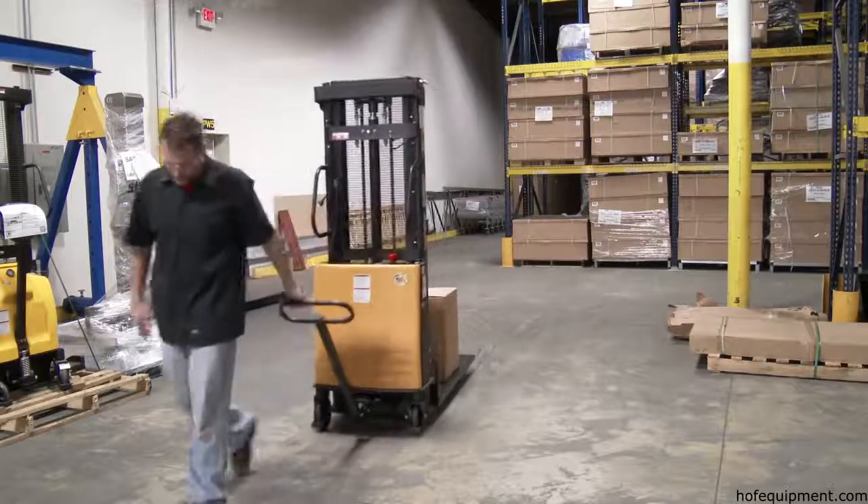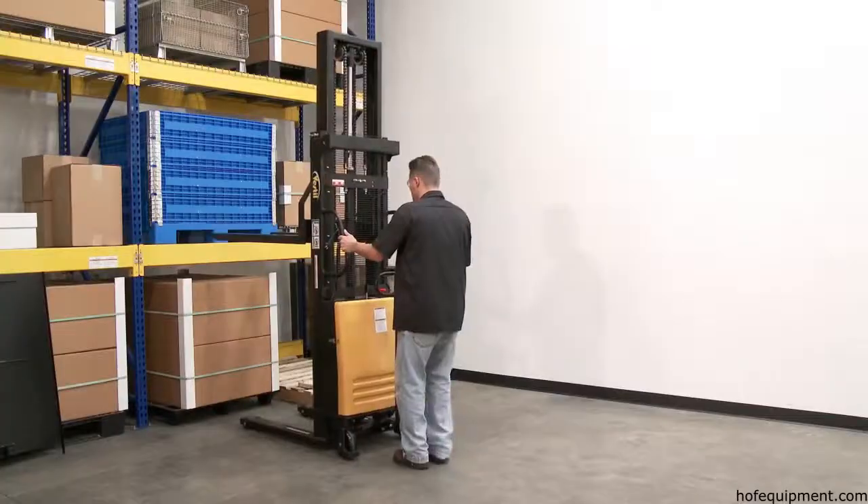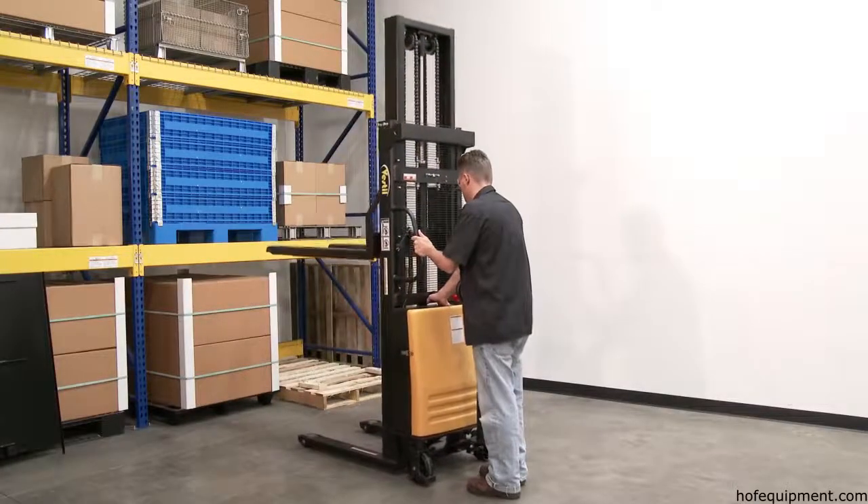Semi-electric stackers with manual drive and power lift are highly efficient and durable, and would make a great asset to any workplace environment.